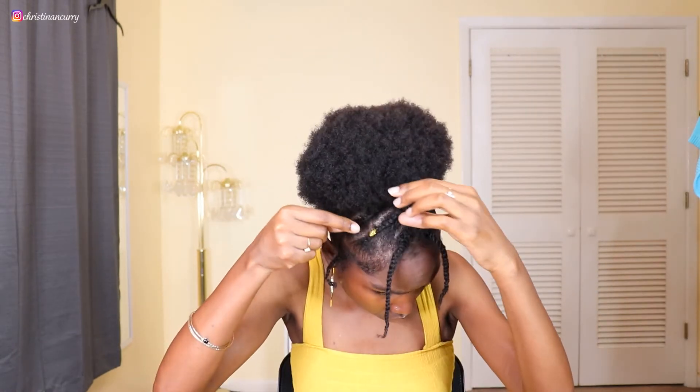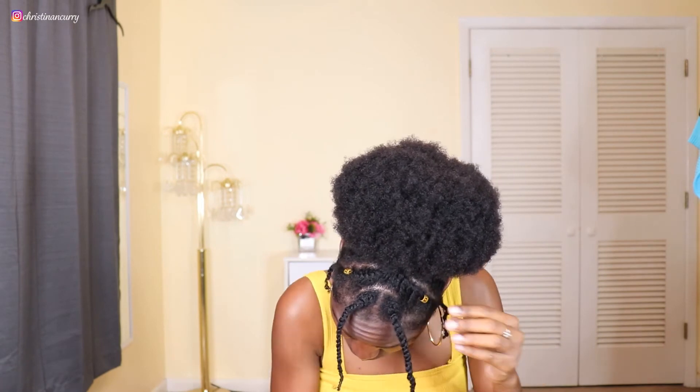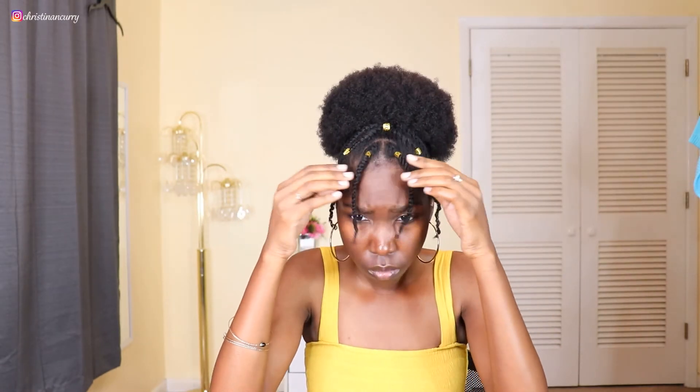Once I have my puff picked out to my liking, I'm going to take some hair jewelry and stick it on my flat twists and the two twists in the front, just to give it a little pizzazz and make it look even cuter. Then once I have my hair jewelry in, I'm going to take the two twists in the front loose and just let them hang like little bangs.